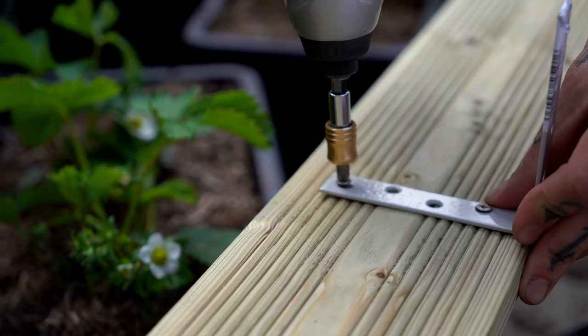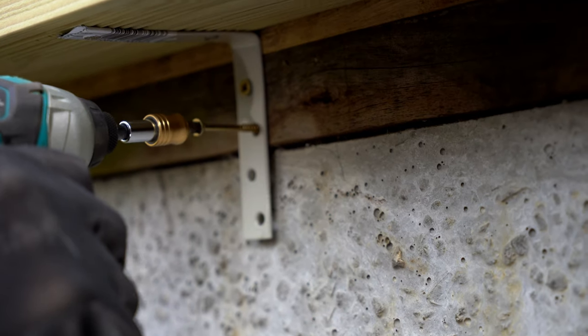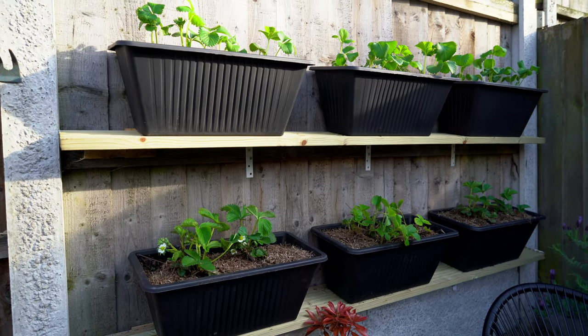Once you have your shelving done you can place your pots with the strawberries. By using the vertical space of my fence I managed to plant 24 plants, and I can still fit more plants underneath and potentially add an extra shelf on top to grow even more.